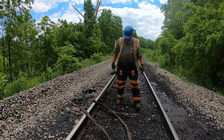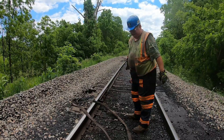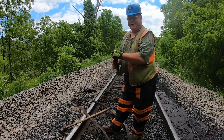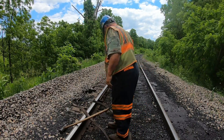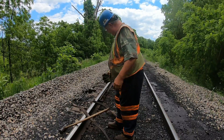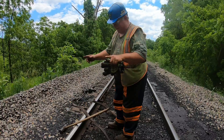Give those spikes in a little bit. Alright, there you have it — that's railroading! Good job, good job.